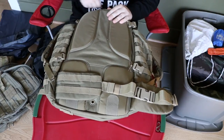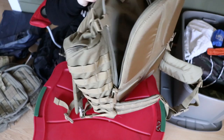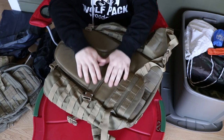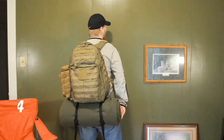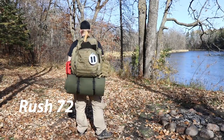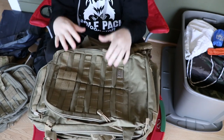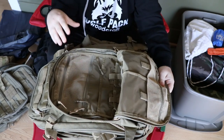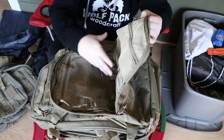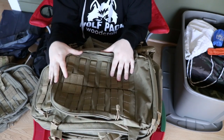Just like on the Rush 24, it has the back hydration panel so you can put your hydration bladder in there. They are very, very similar - I even bought mine in the same color. Since the 72 is a little bit larger, it does have a few more options. The thing I like most about both is the flexibility: I can use all the compartments and keep everything separate, or just use it as one big pouch and shove everything in.